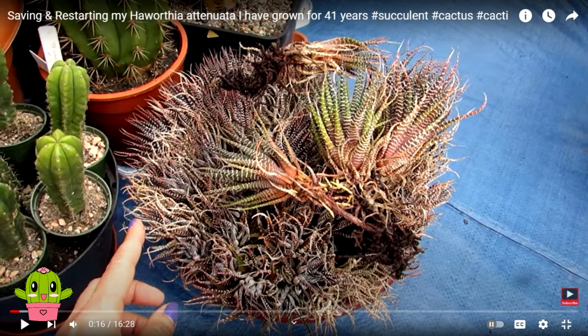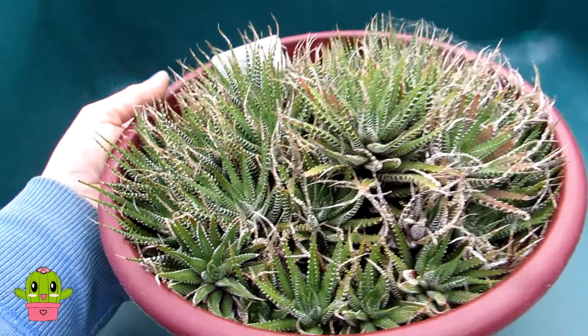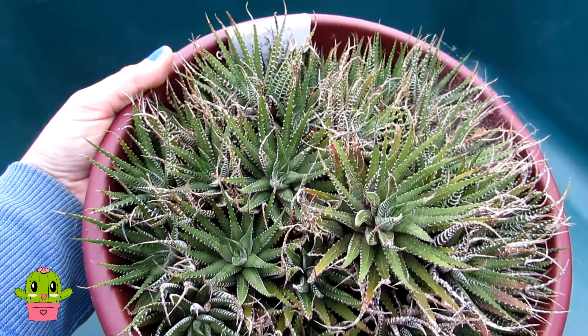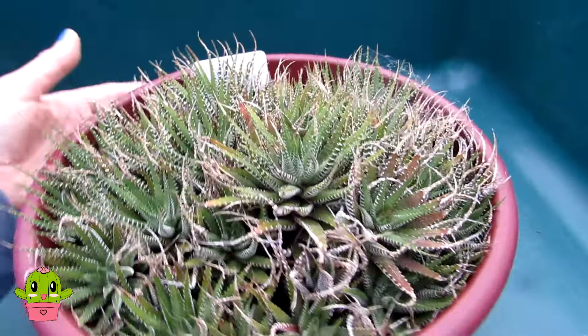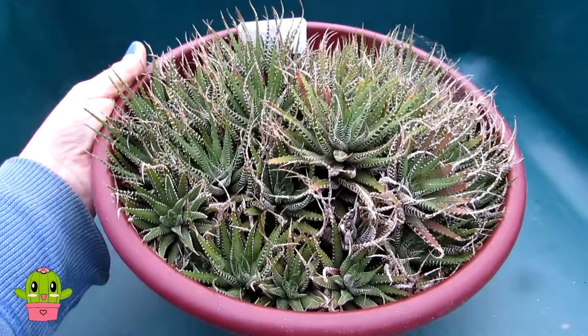As you can see, a bit shriveled and in desperate need. And here is what it looks like now — look at that bowl of happiness! Isn't it just gorgeous, green and healthy and absolutely thriving?